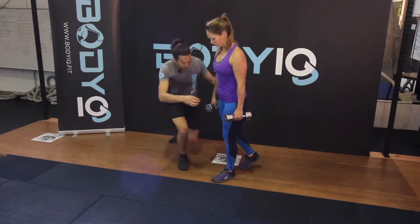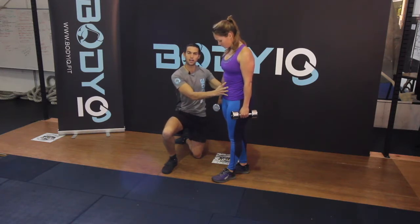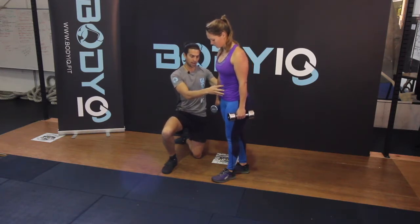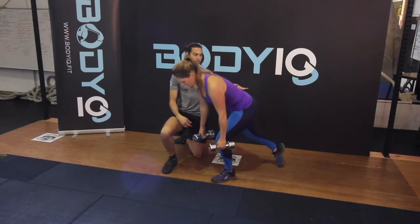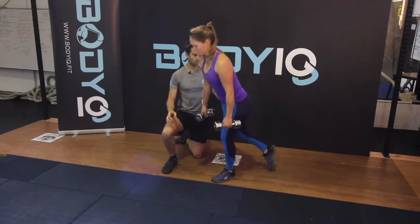And when we go down, we want to breathe and pull our belly button back towards our spine to really engage the core. So come down, engage the core to protect our back, and then come back up again — nice and strong.